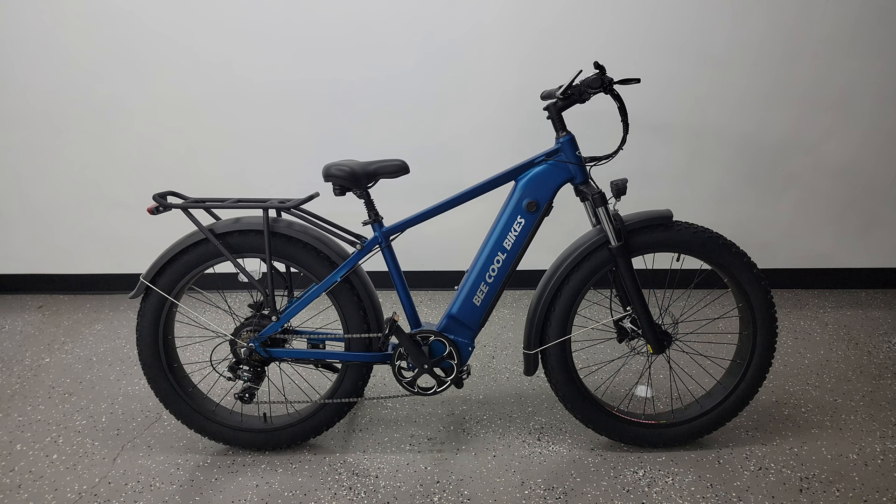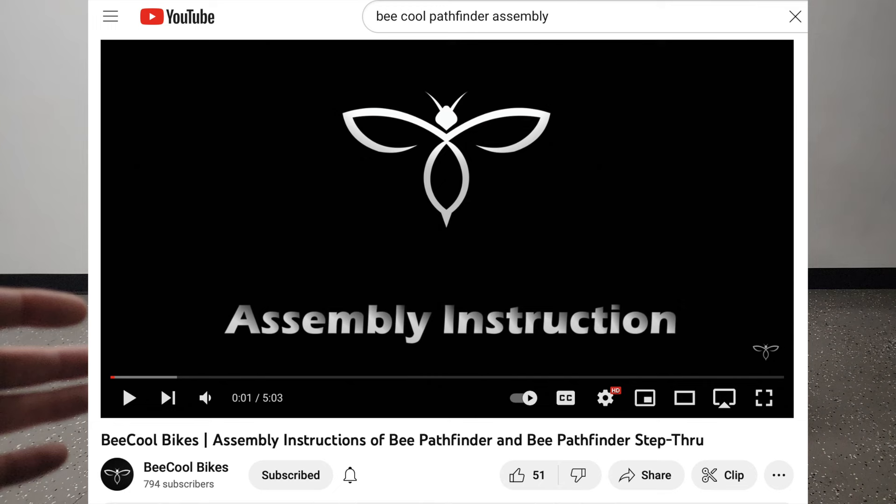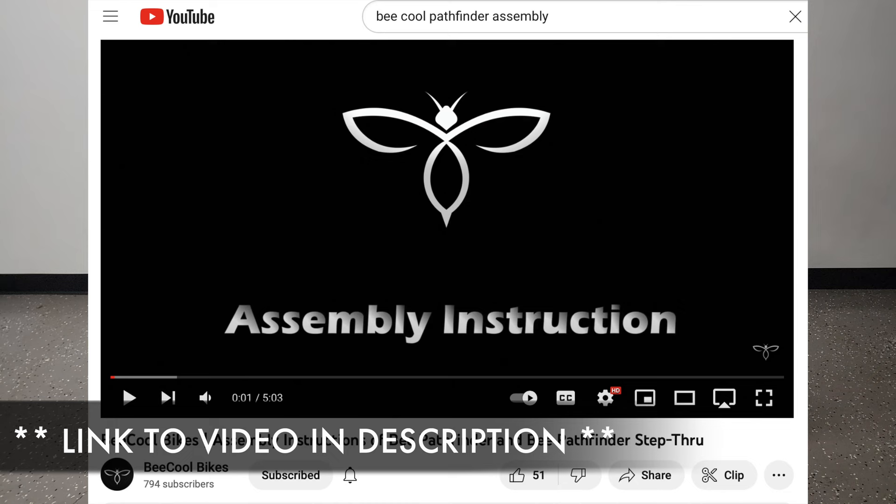As far as assembly goes it was pretty straightforward and pretty standard, the same as any other e-bike. I won't be going over that process as Be Cool actually has a really helpful video that walks you through that entire process. I basically just followed that video and everything went according to plan.